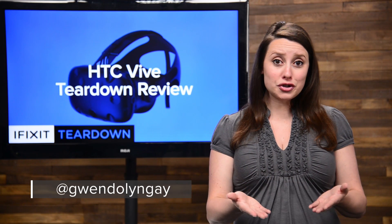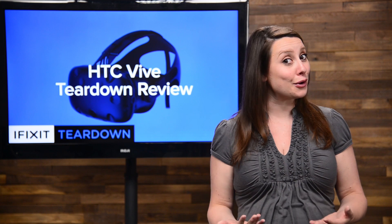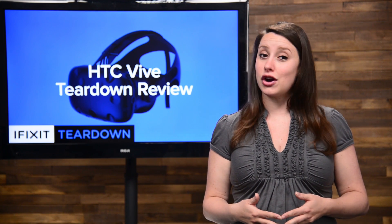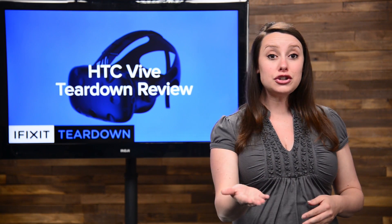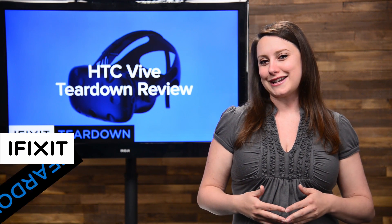Waiting can be hard. Pre-orders went live for the HTC Vive back in February with a shipping estimate of April. We're getting towards the end of April now, and many people who pre-ordered their Vive on day one are still anxiously awaiting shipment. Well, I've got good news and bad news. The good news is we got our Vive. The bad news is you have to watch us tear it down.